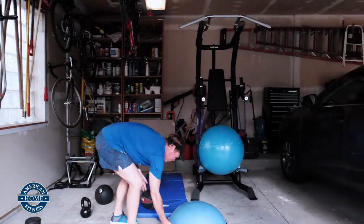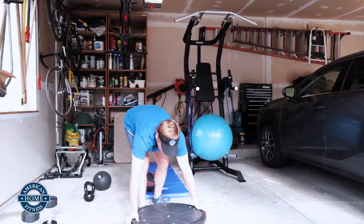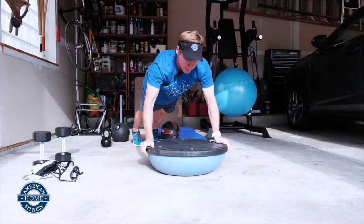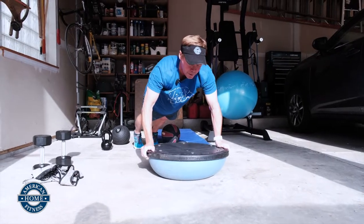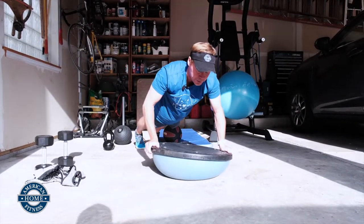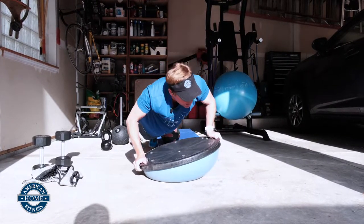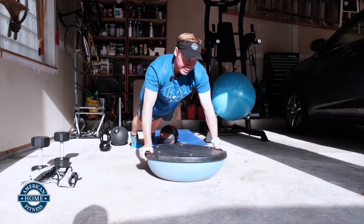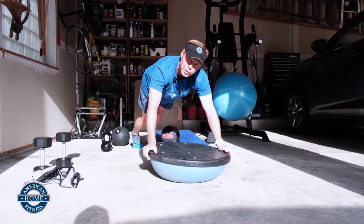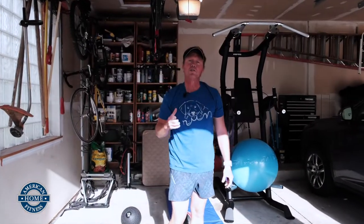Lastly, finish off the chest. Put the BOSU on its dome side, put your hands on the outside — a little bit of instability here. Another push-up — it's challenging. Bring it over to the side, back up, center, the other side, back down. Every time you create some instability in your movement it's more challenging, and more challenging means some of those smaller muscles and connector tissues are working harder. It kind of rounds out the muscle and brings everything into engagement.